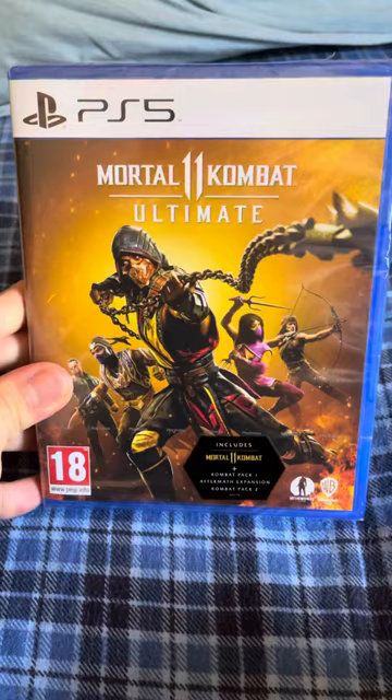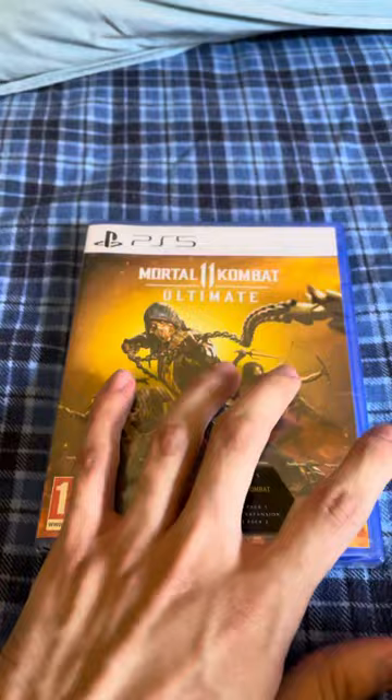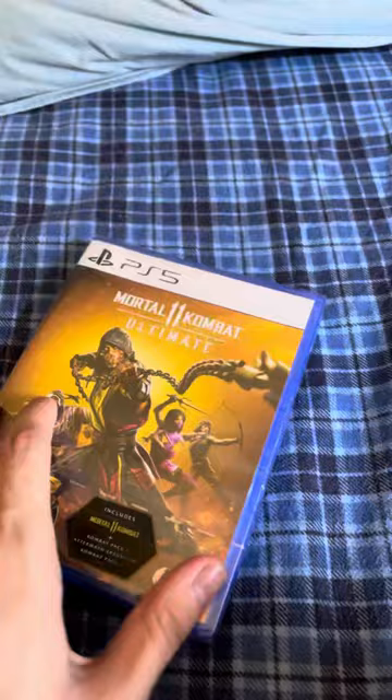What's up everybody, welcome back to a new video. Today we're gonna do an unboxing of Mortal Kombat 11 Ultimate for the PS5. And there it is — here's the front, the side, and back.